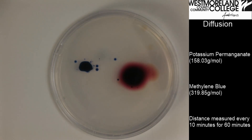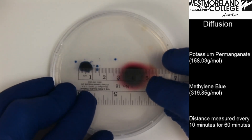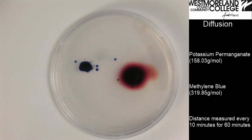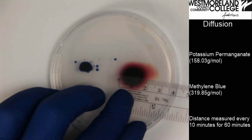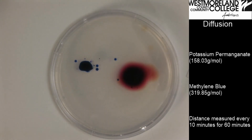It has been ten more minutes, and I will take another measurement. The methylene blue is still right around ten millimeters. The potassium permanganate still appears to be right around twenty millimeters. We will wait another ten minutes and then take a reading.